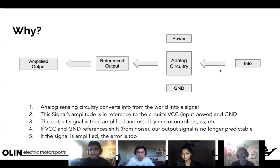Everyone here took ISIM, so you're familiar with analog sensing. We have a circuit referenced to a power VCC and a ground — our zero-volt reference — collecting info from the outside world. The circuit references that info as a value between VCC and ground, producing an output that's usually pretty small, so we amplify it.